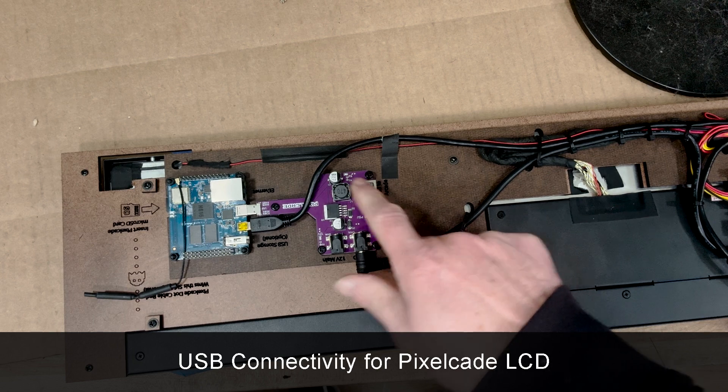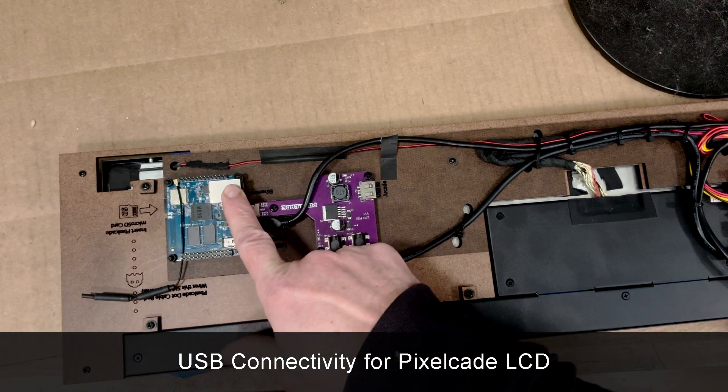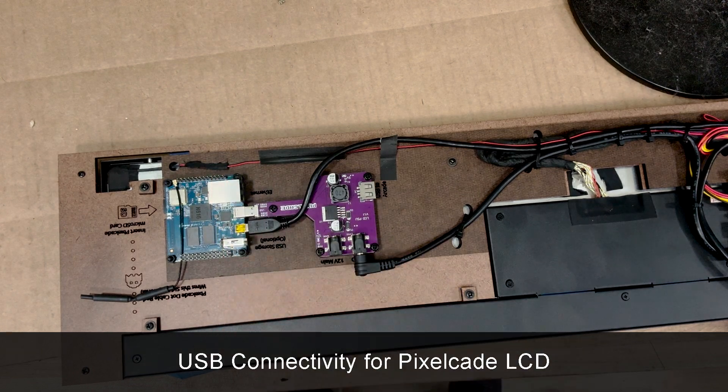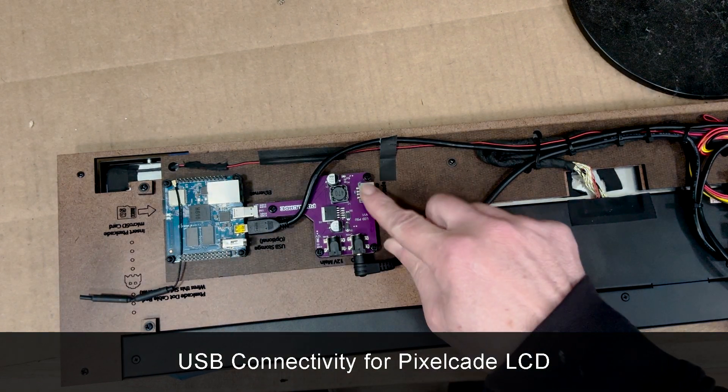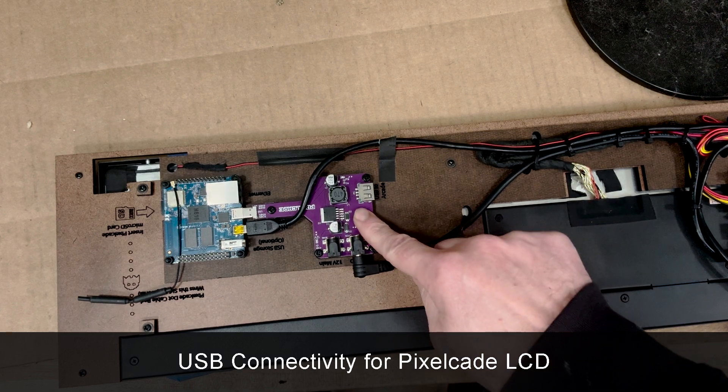Before, we only supported network connectivity, which was sometimes problematic. Like if your Wi-Fi changed, you'd have to redo the Wi-Fi and it could be a pain. So now with USB, it's much more plug and play. If you've got a newer PixelCade, you'll see a purple board like this.